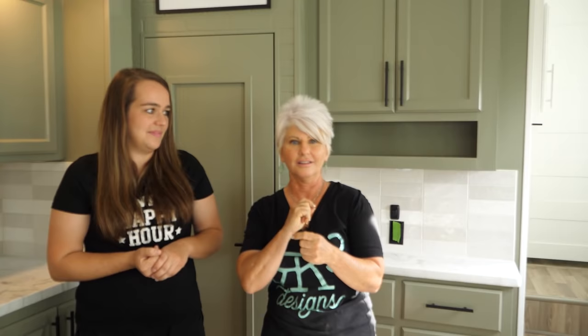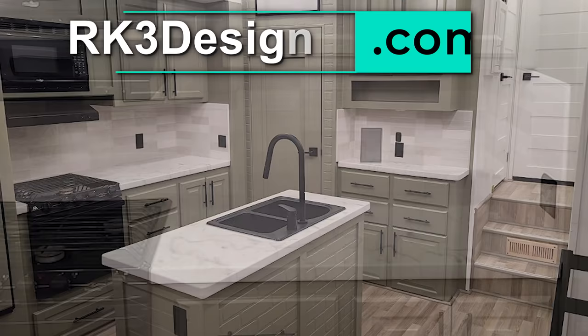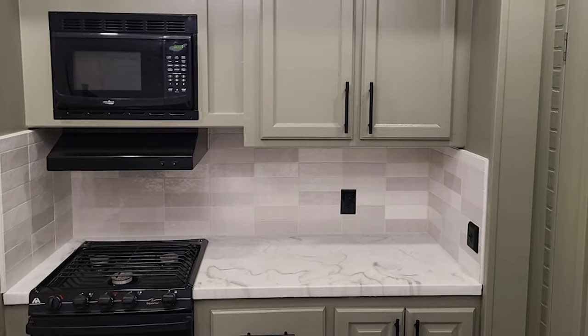If you enjoyed this video, give me a thumbs up and subscribe to our channel — we really appreciate every single one of our subscribers. Check out our website, rk3designs.com, for further pictures of this project and all of the products used. We'll see you next time. Bye!